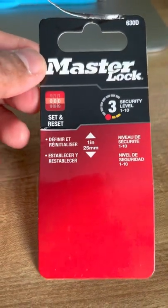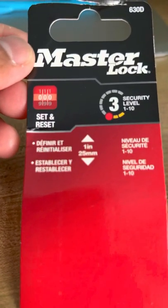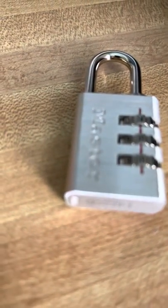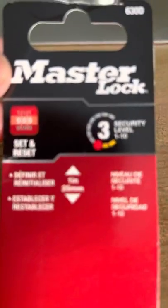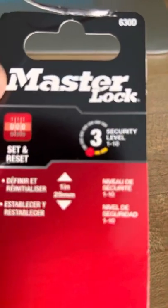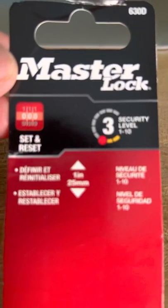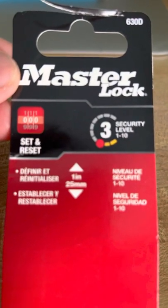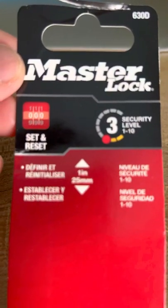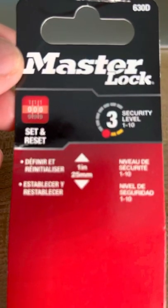I'm making this video because when I purchased this type of lock — it's called Master Lock and the version is 6300 — I couldn't find a good specific way of changing the password combinations, so I'm making this video because I had to figure it out the hard way.